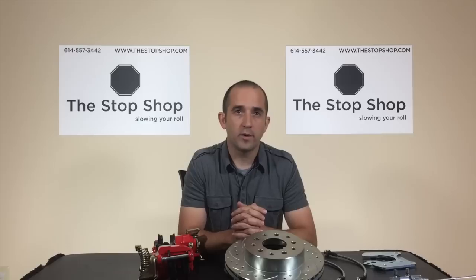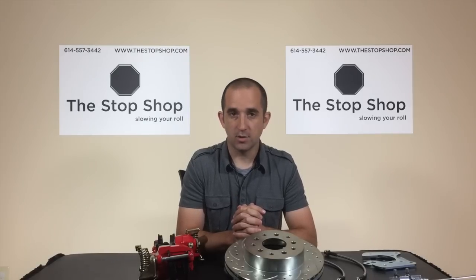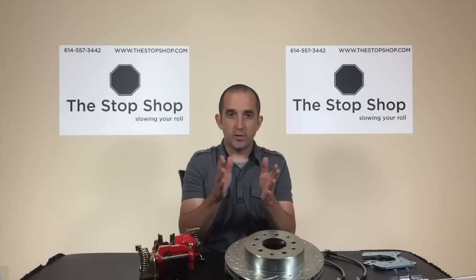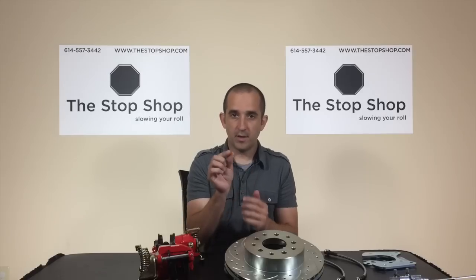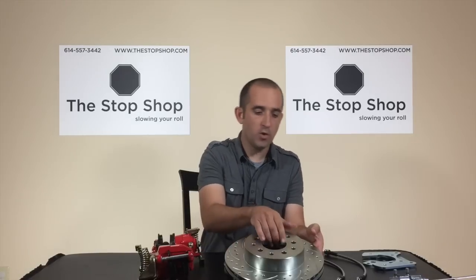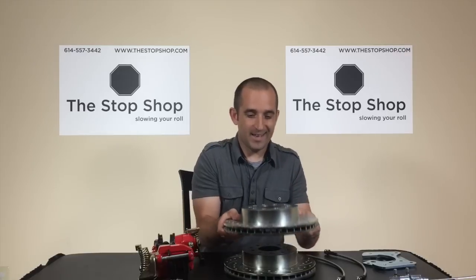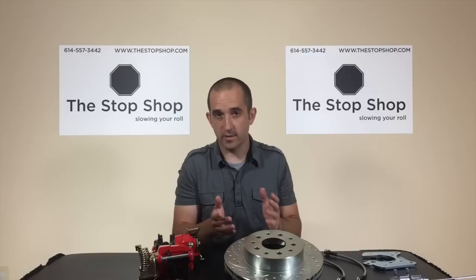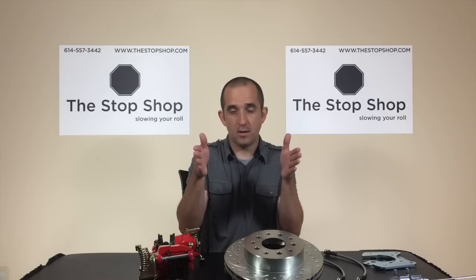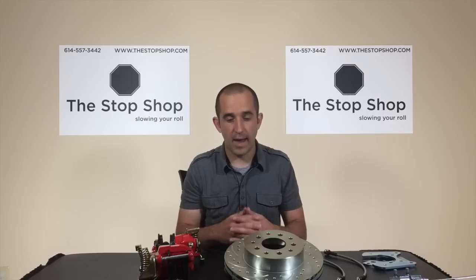Next, we'll talk about wheel clearance. Rear disc brake conversion kits don't change the wheel offset very dramatically. Generally, a brake drum is about one-eighth of an inch thick where it mounts to the axle, whereas on most brake rotors this thickness is about a quarter of an inch. So as a general rule, your rear wheels are going to move out about one-eighth of an inch per side, which usually doesn't cause problems but is good to know if you have tight clearances.